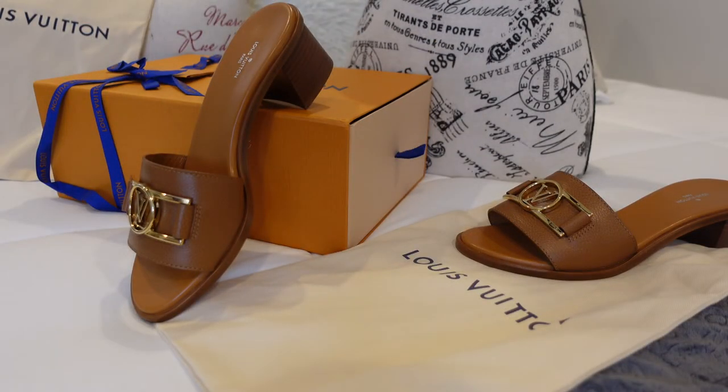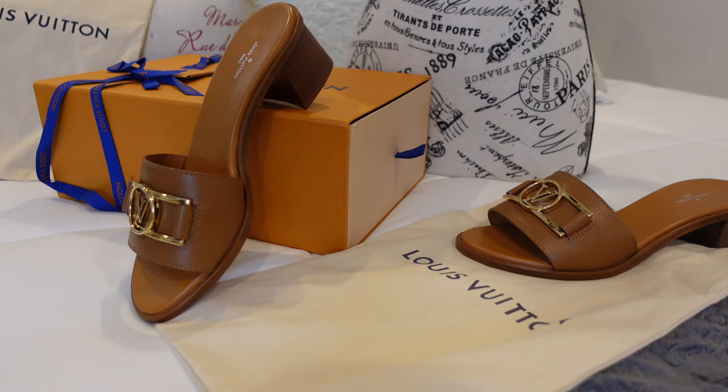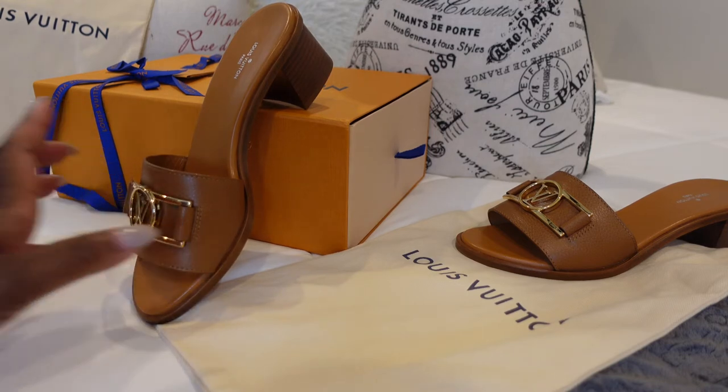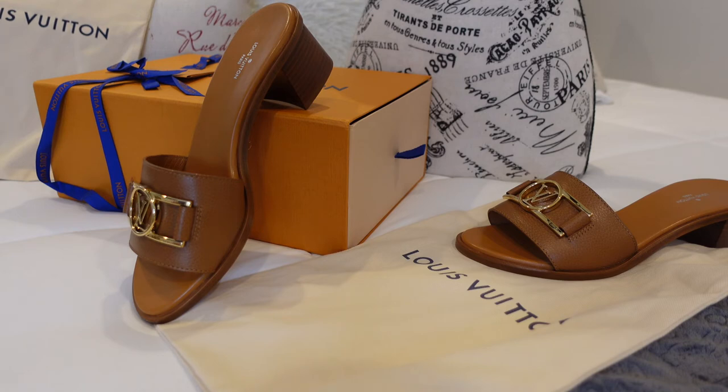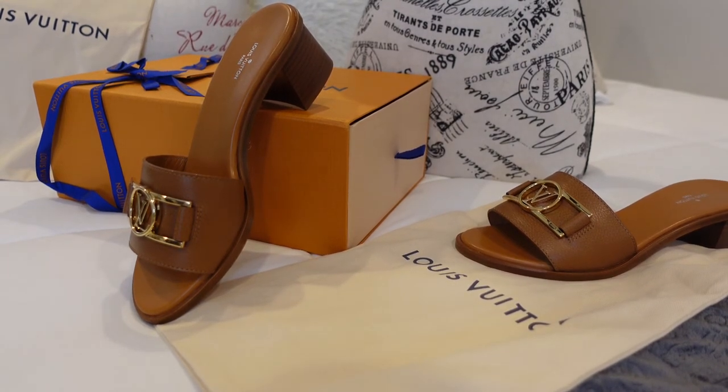I wasn't actually looking for this style when I went on the website — I was looking for something with a slimmer heel — but I ended up finding these and absolutely adored them when I unboxed them. They're perfect for an everyday shoe you need to wear for eight hours: comfortable but still stylish. I'm going to show you the monogram next to the cognac so you can see them side by side.